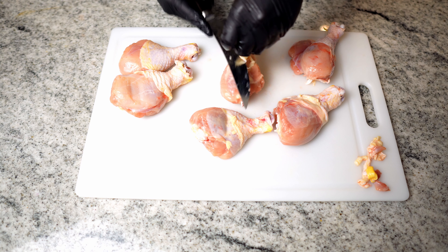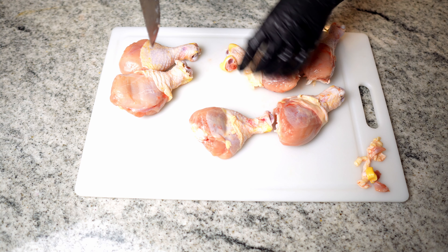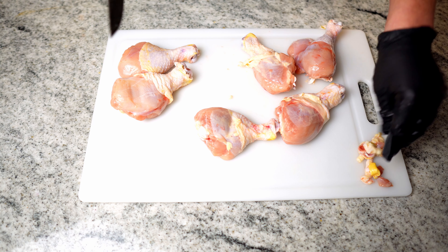Alright, to prep our chicken, the first thing we want to do is take off any excess skin or anything funky — like this hack job they did here. Take that off. Just anything funky.